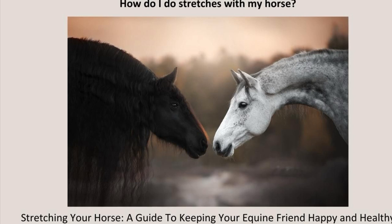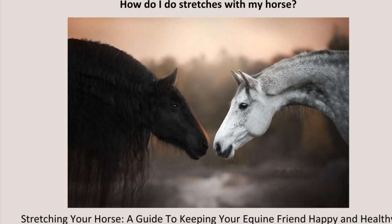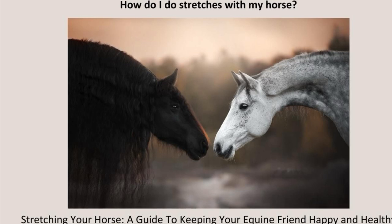Allow the soft tissues of the body time to release tension. Think of how your body feels when doing a stretch — for example, a calf stretch or a hamstring stretch — and imagine that perhaps your horse is feeling similar sensations. With these stretches, slow and steady wins the race.